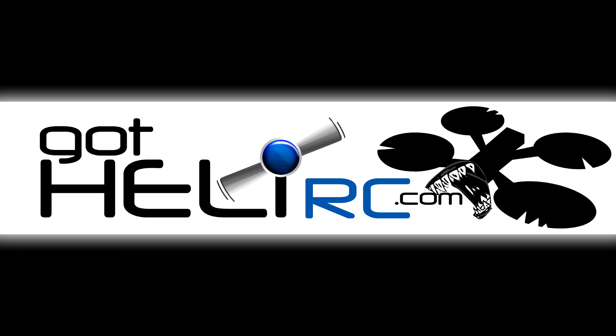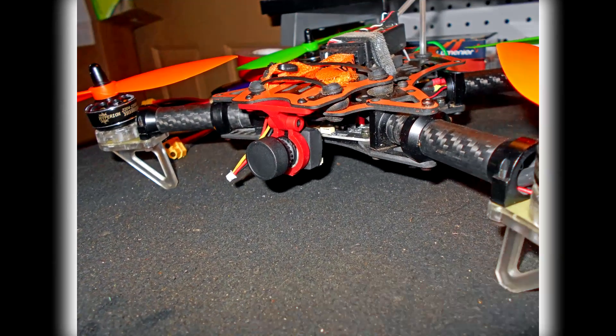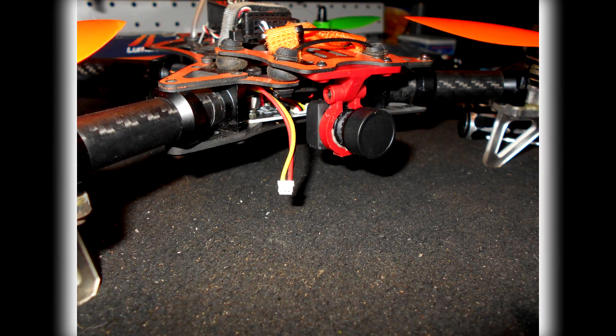Now I'm going to go over a couple of the ways I mounted the RunCam Owl on my Hyperion Vengeance. This first way is a cheap mount — it's only about $3 and it's available at GotHeliRC. It's really easy to install and can mount on just about any quad. It can be mounted upright, upside down, any way you really want. It just kind of clamps around the camera, and I used a small piece of 3M double stick tape inside to make it stick a little better. The clamp was a little bit big for the camera, but it holds it really well.